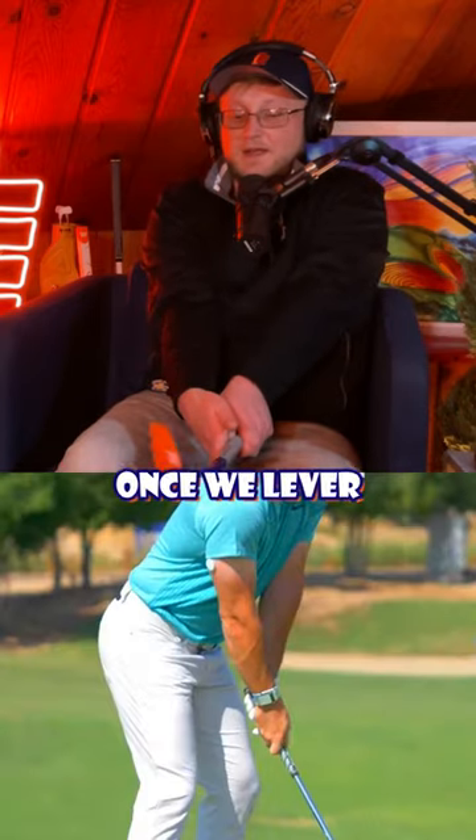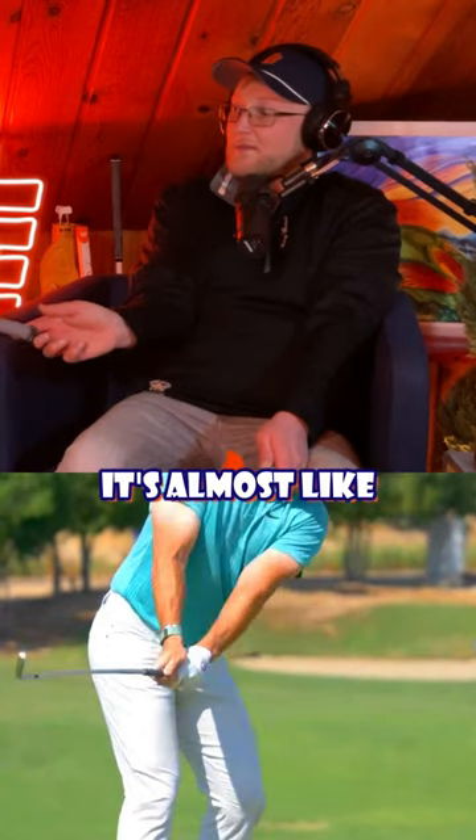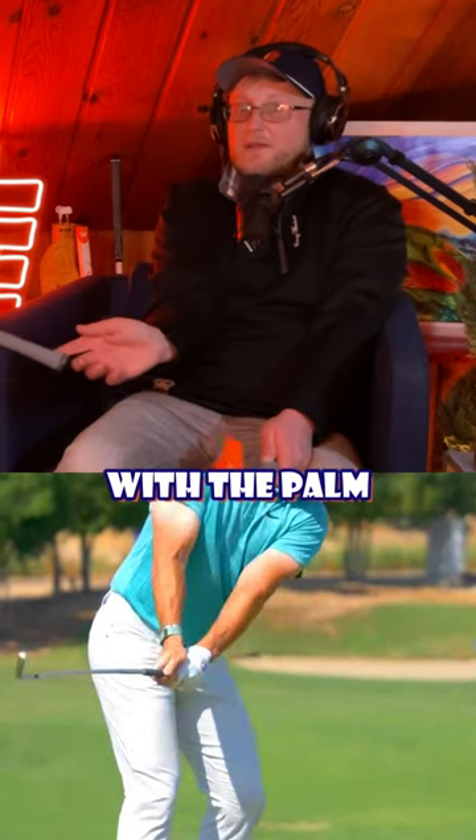The idea is that once we lever that back and we feel that extension, it's almost like from there, as long as we push back with the palm, the finger almost goes back naturally more.